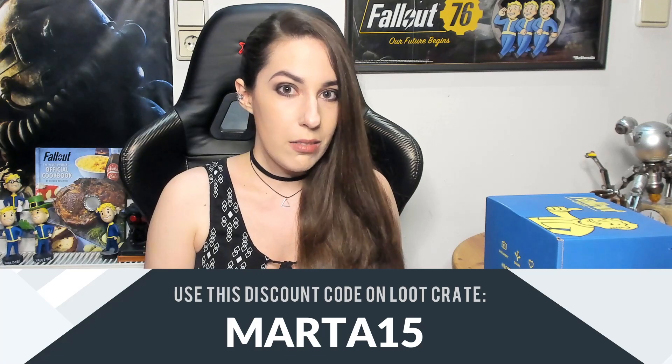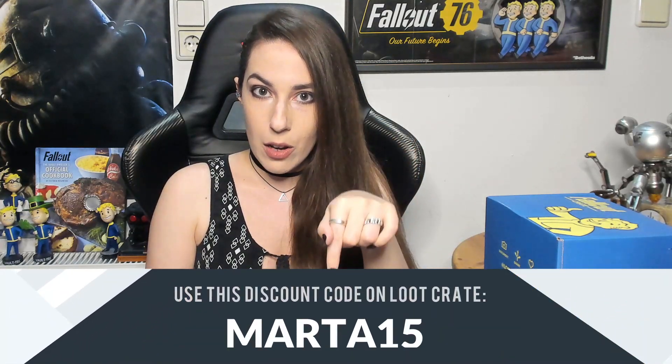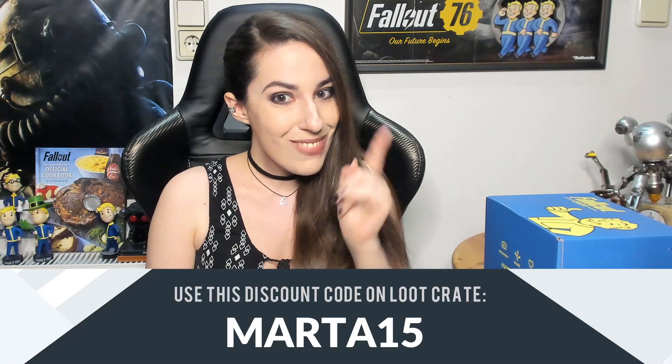You don't have to buy anything — I'm not telling you to. If you want to buy, or if you already buy and would like to save some money, you can use this code to get a discount. You can use the link below or add the code before you pay for the discount to apply. Okay, so with that out of the way, let's check what's in this box.